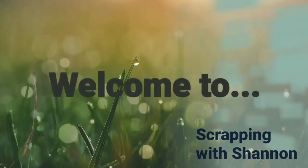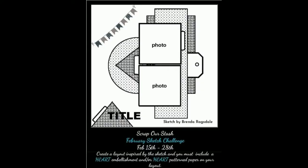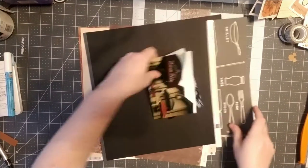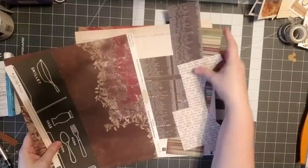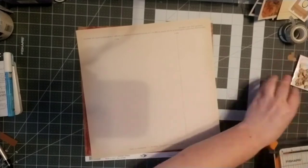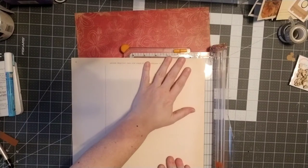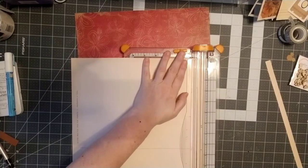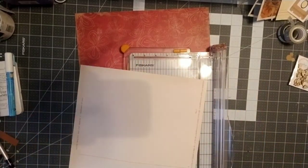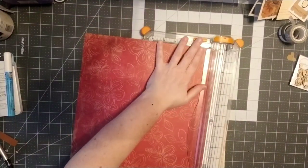Hey friends, it's Shannon. I'm here with another scrapbook processing video and it is time for the mid-month sketch challenge at Scrap Our Stash. Here's the sketch — the twist is also to add hearts or heart patterned paper. For this layout I decided to continue on with my stash bashing as well as working on some of my recent Disney pictures.